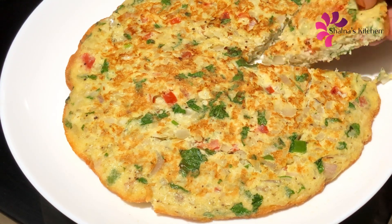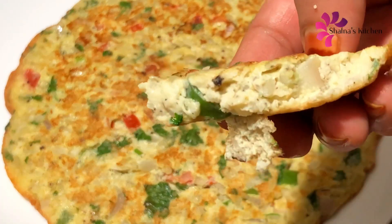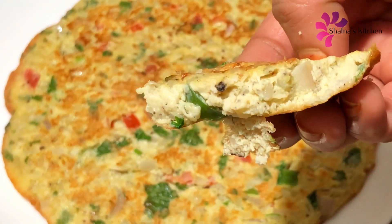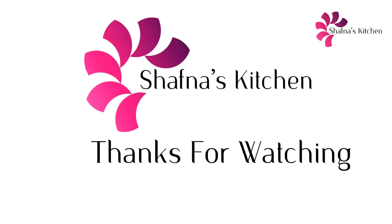You can also try the omelettes and vegetables. You can also try the omelettes. You can also try the feedback. Thank you very much.